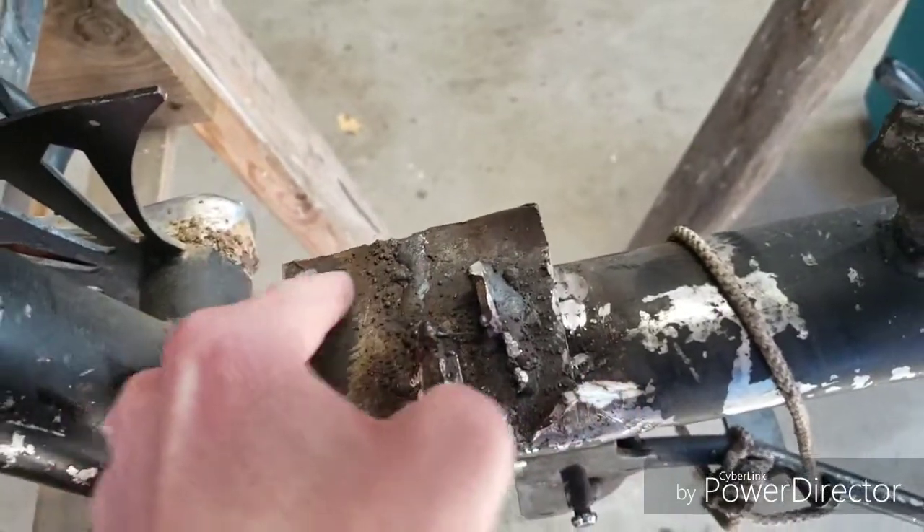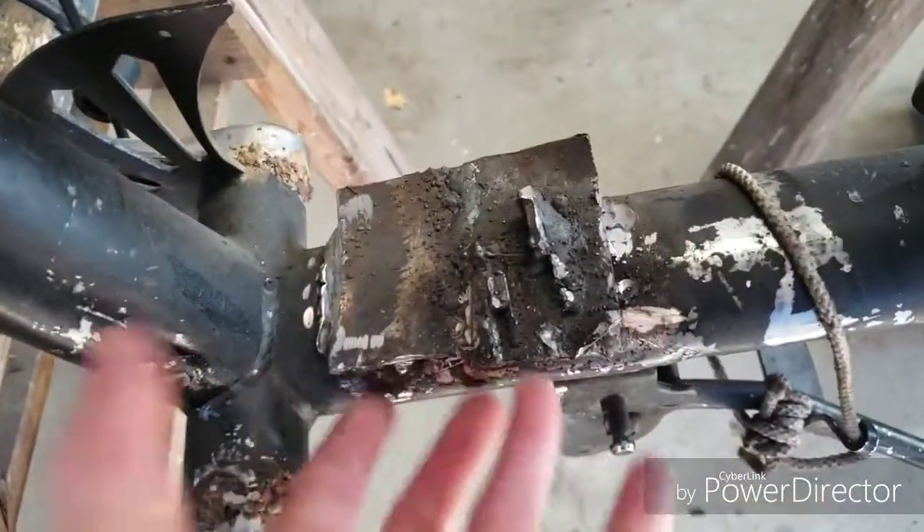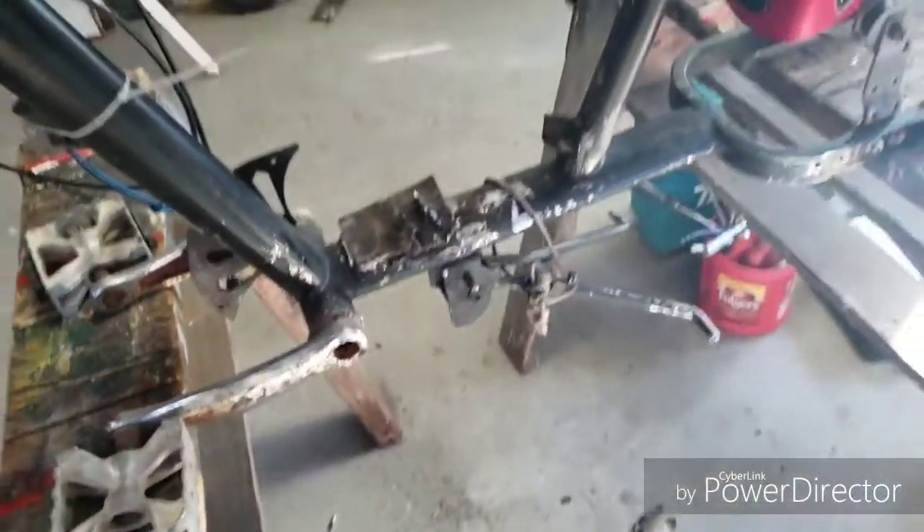I'm gonna trim each edge so we can get the ones we did underneath. This should pop right off, and then we'll go from there.